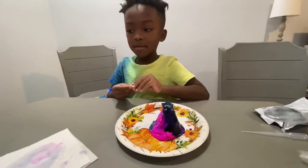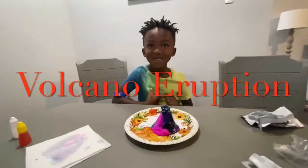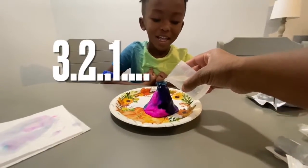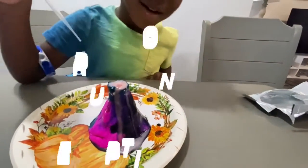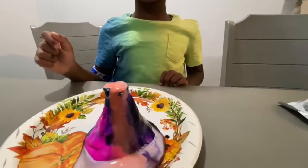Now Mason is going to drop the fizzy tabs inside of the volcano. Alright, and now it's time for the eruption of the volcano. Let's do a countdown: five, four, three, two, one. The volcano is erupting!